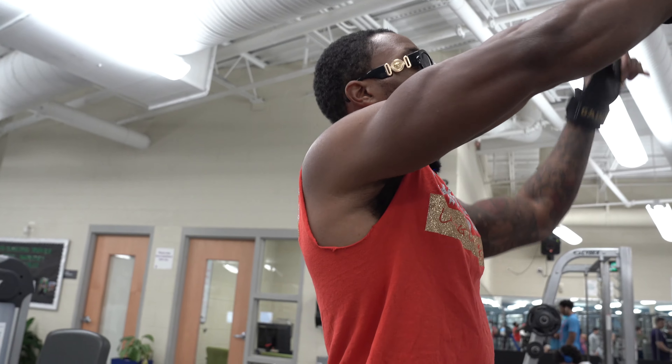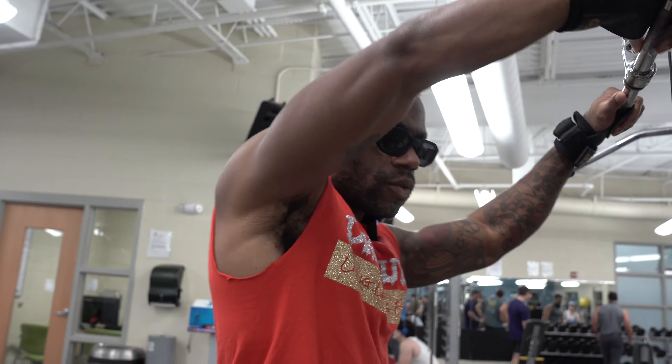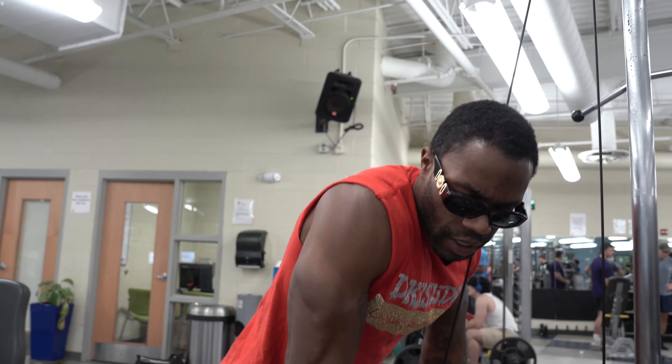I can't even see the hole with the pin in. So last set, go as many reps as possible. The first two sets were cool — warm everything up.